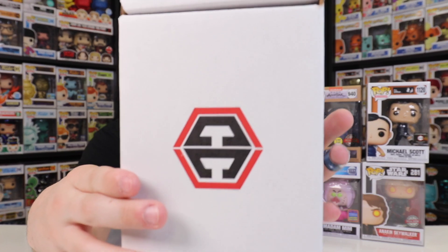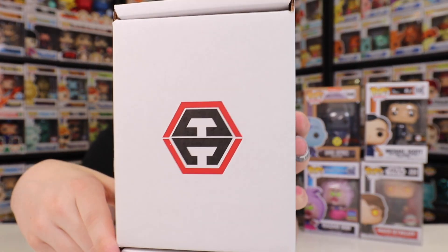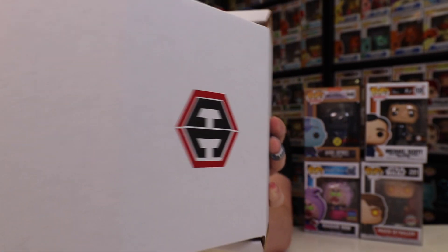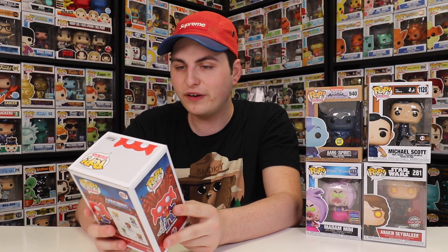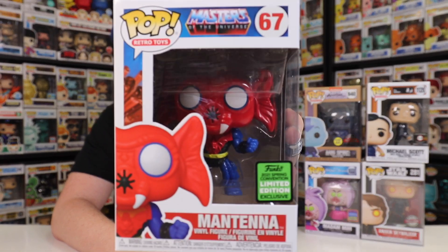What are we going to get in this last one? I was right about the double sticker — maybe in this one we'll get a triple sticker, that would be crazy. Three, two, one — this is an Emerald City Comic-Con exclusive and I believe it's Mantena from Masters of the Universe. I'm going to be honest, I don't know much about this figure, but if any of you watching know more about Mantena, please put it in the comment section below because I would love to learn something about him.